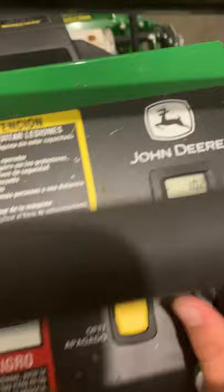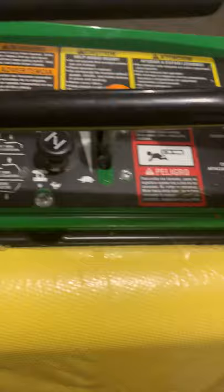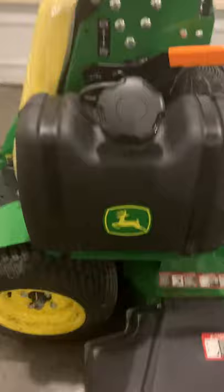You've got your key — normal. You've got your hour meter; I've got ten hours on it right now. Another thing I like is the gas tank — it lasts a pretty long while. It's only 5.5 gallons but it still lasts a good amount. It has a fuel gauge, which I love.